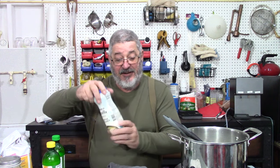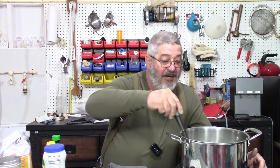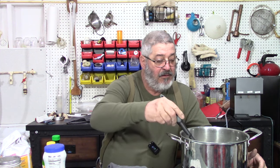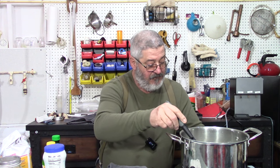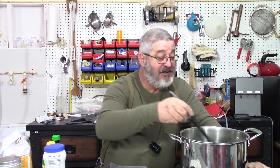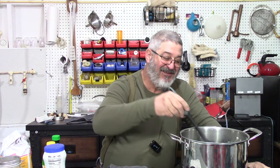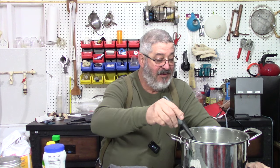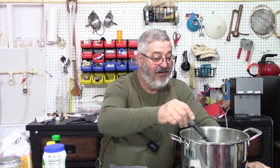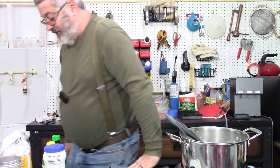We got all our first ingredients in there. I'm going to turn it up a little bit. We just need to melt all this sugar and kind of bring it up to just a simmer. I hope you guys are still enjoying Moonshine Wednesday — I know I sure am. When I go over to a friend's house I'll take a little bit of shine over and they enjoy that too. Let me let that come up to a simmer and then I'll return.